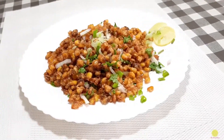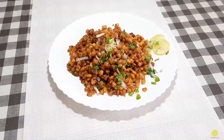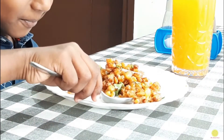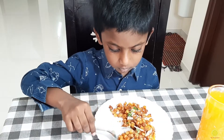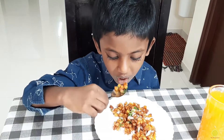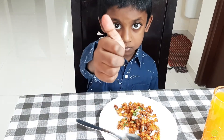Enjoy the restaurant style crispy corn at home. Please do try this at home and let me know your experience in the comment box. If you like the recipe, please subscribe to the channel and press the bell button. And before leaving, we will take a feedback from Ruan. Hi Ruan, did you like the crispy corn? Thank you.